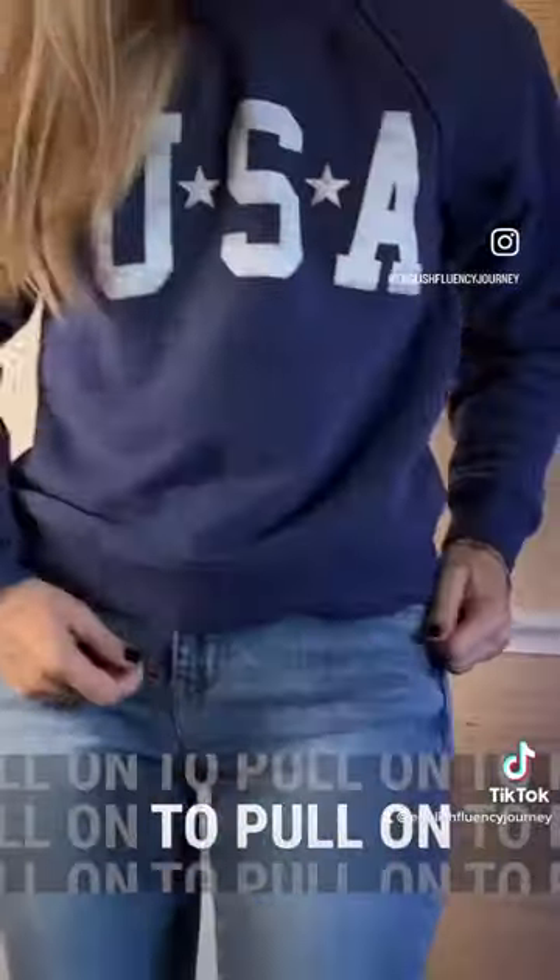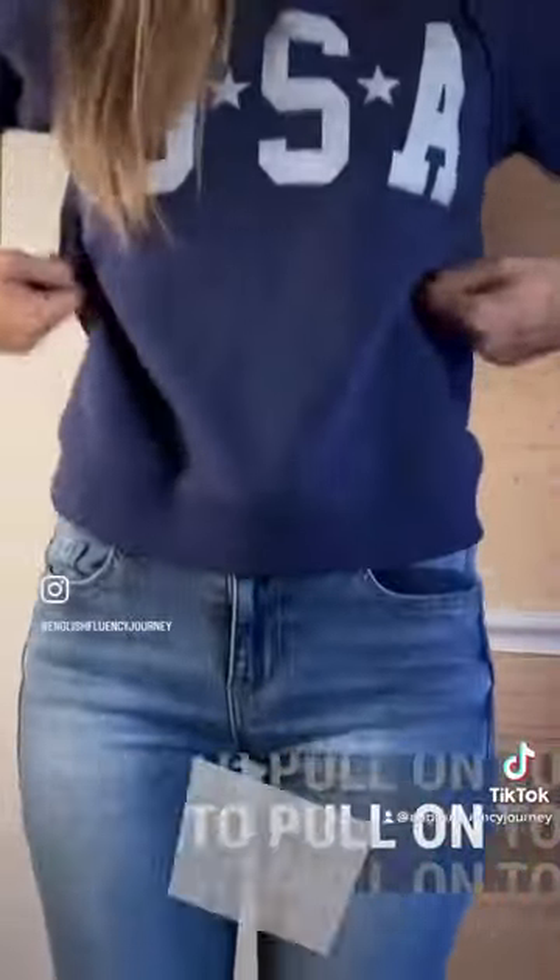This is called to pull on. We'd use it for when we put on our pants.